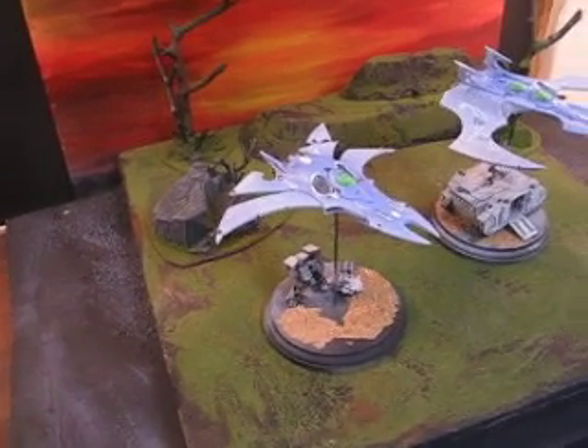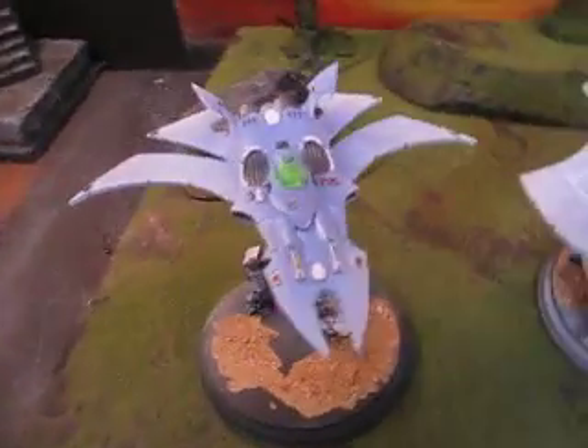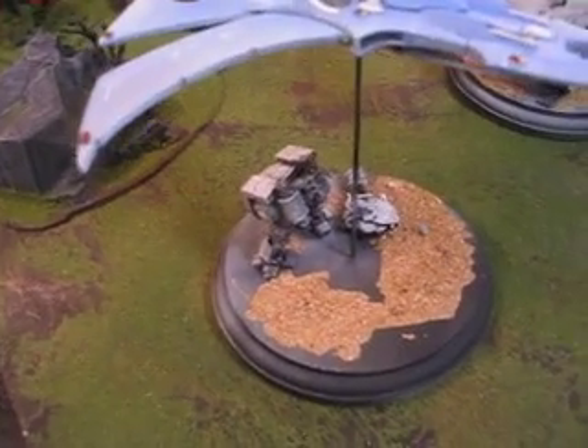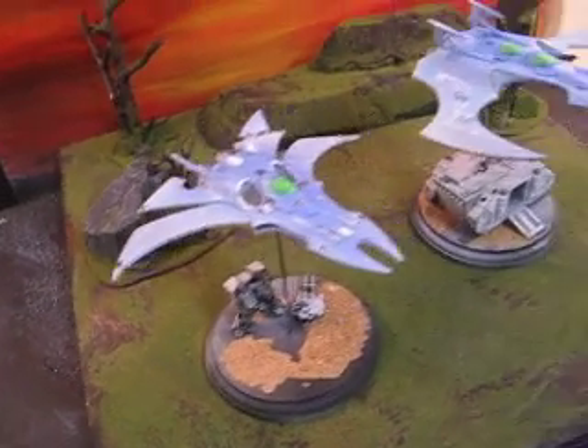Hey, hey, Blue Table fans. We have for your viewing delight and pleasure two Forge World Eldar Flyers. This one here is called a Nightwing — really quite a handsome design on that one. You can see from the dreadnought on the base more or less how big it is. I'd say just a little bit longer than a regular grav tank.